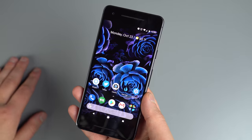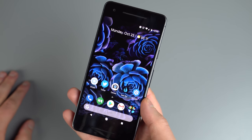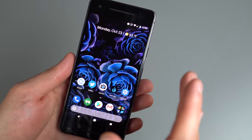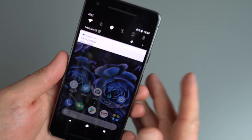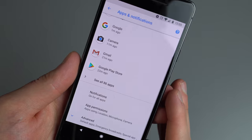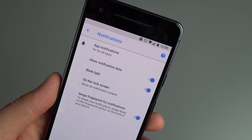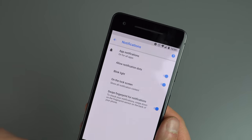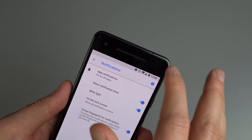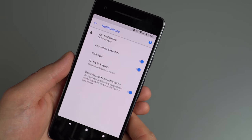One question we get asked often is whether the Pixel 2 and 2 XL have notification LEDs. In fact, they do — it's known as Blink Light. You'll find it in Settings, under Apps and Notifications, then Notifications. There's an option for Blink Light, and when enabled, if a notification comes in while you have Do Not Disturb on or your phone is on vibrate, it will give you a visual cue.